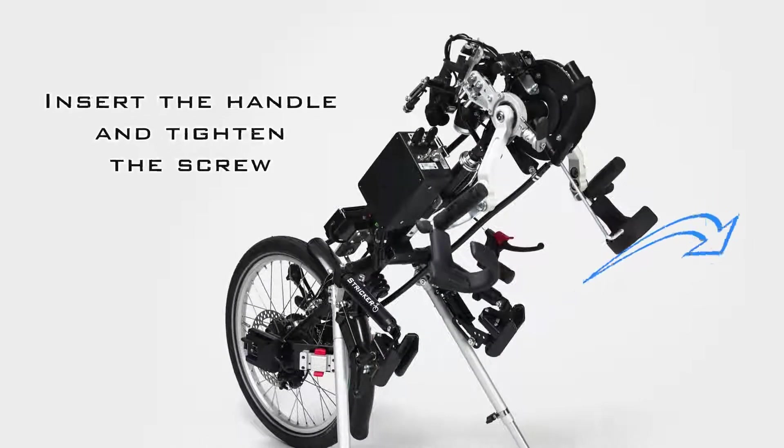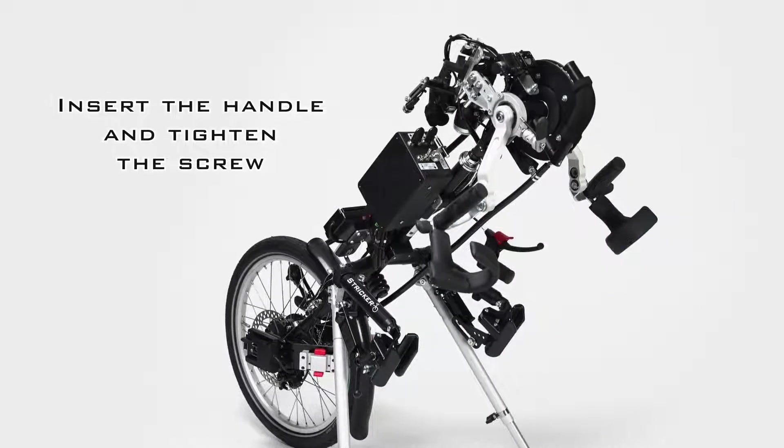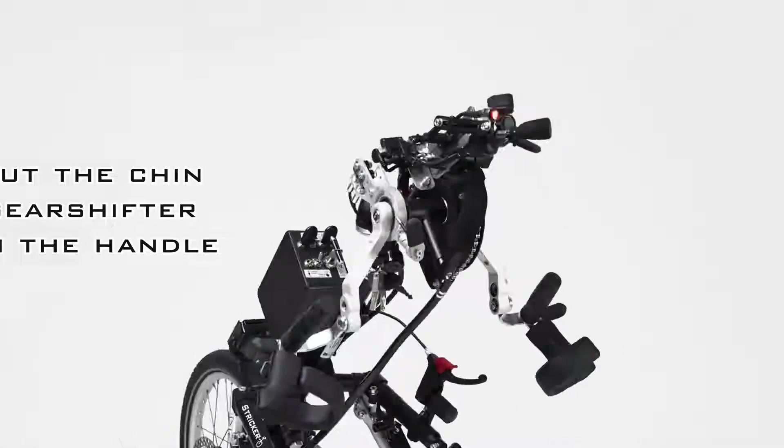Insert the handle into the holder and tighten the screws. Then we put the chin shifter on top and tighten it.